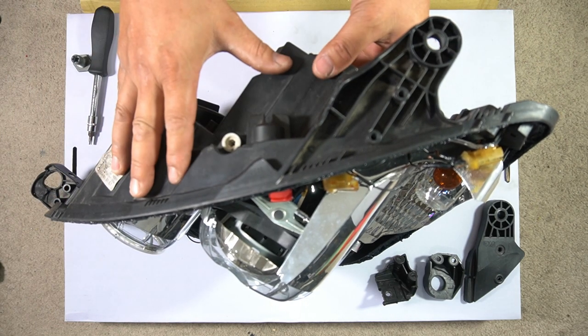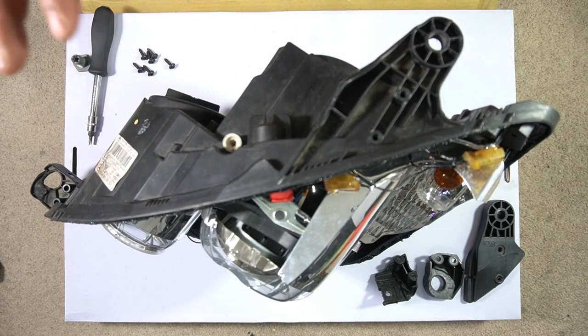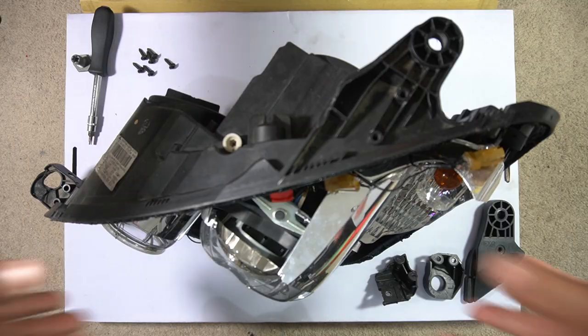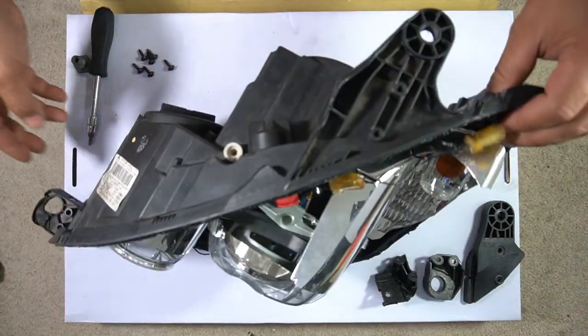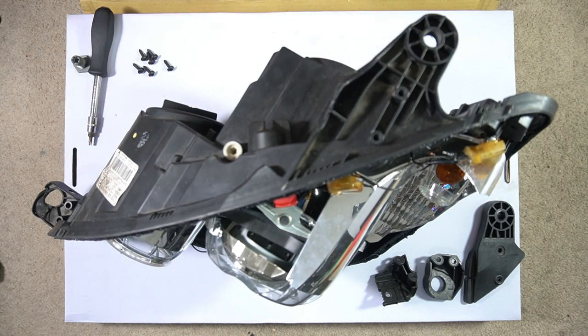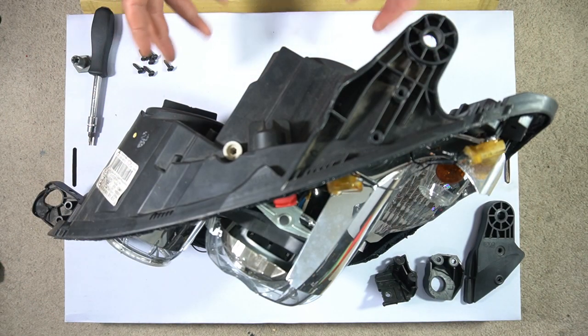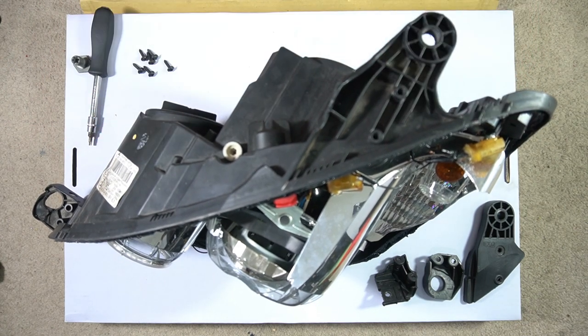The price of a headlight backing case is about a hundred to two hundred dollars. I've already done a video showing you how to remove all the components inside a headlight and transfer them over to a new backing case. If you want to see that video, just click in the top right-hand corner and you'll be able to see exactly how to disassemble this entire headlight and transfer everything over to a new backing case.